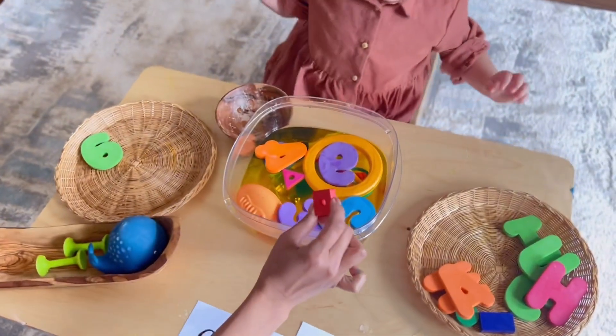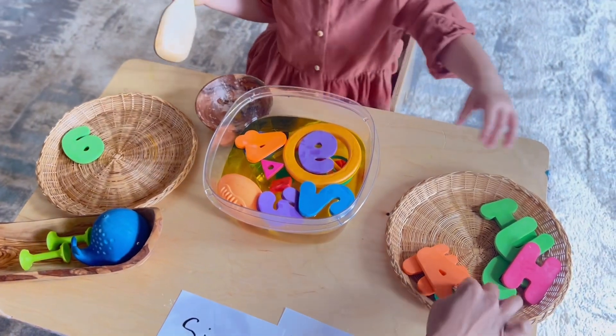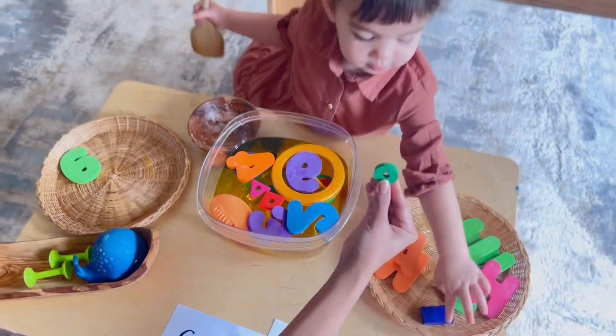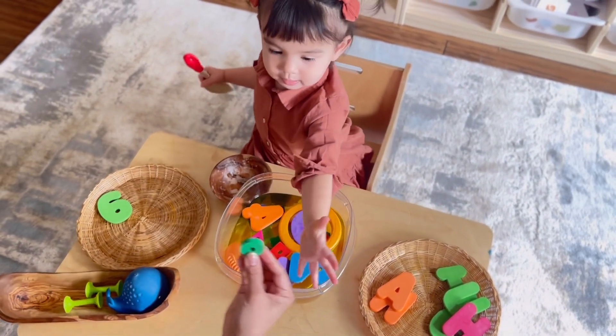This provides an opportunity for her to review concepts we learned early on, like identifying numbers, shapes, and colors. Applying all she learned hands-on through play makes it easier for her to remember.